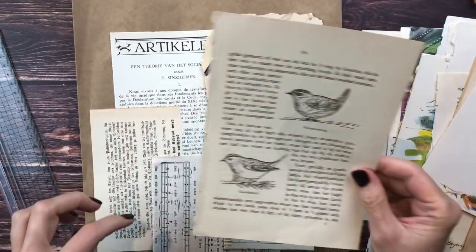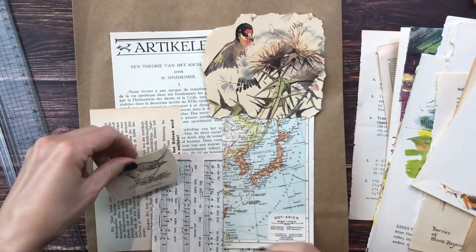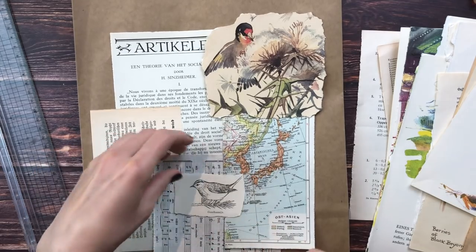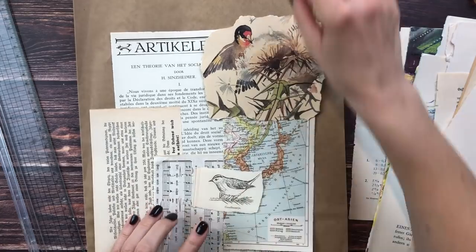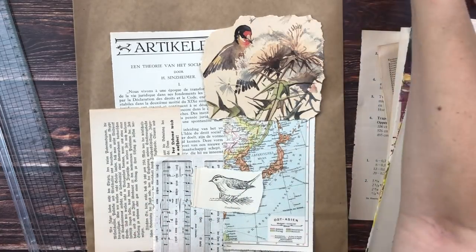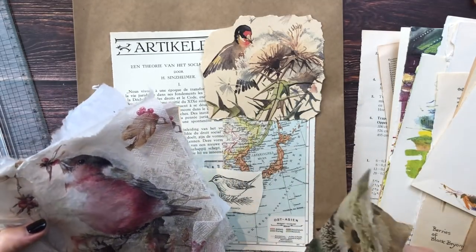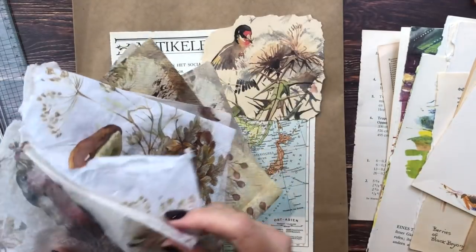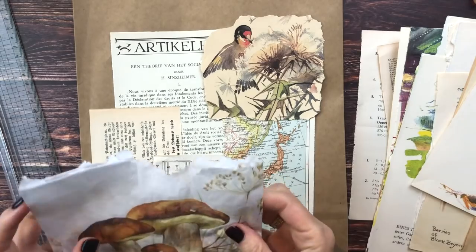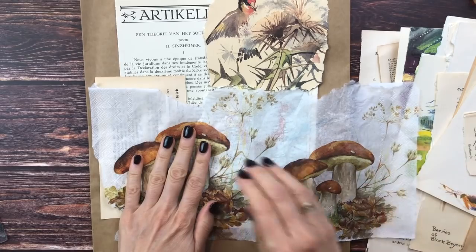Since there's a bird and we have more birds here, let's maybe add another one. I'm not sure where yet - it will depend on what napkin I put on here. I don't want to add another bird, that would be too many birds. The mushroom - I don't know if that's not too big, but I do love this mushroom.